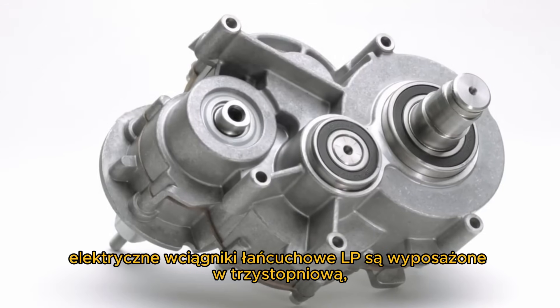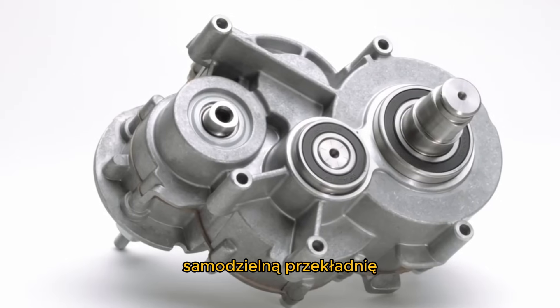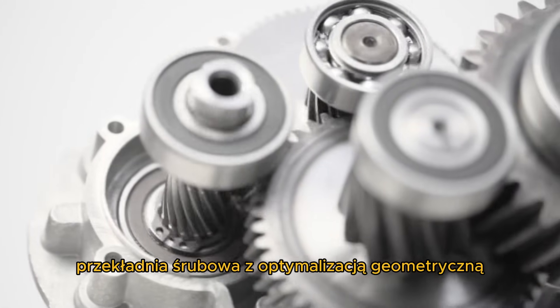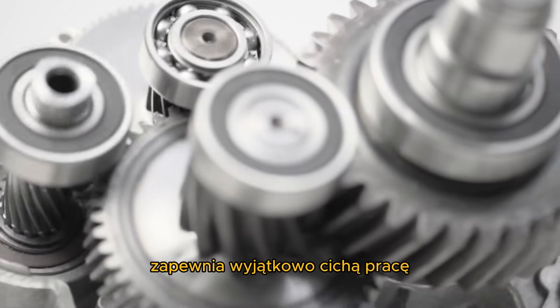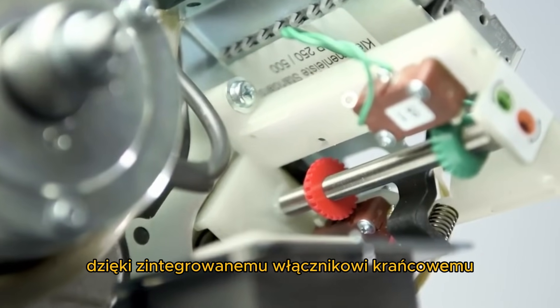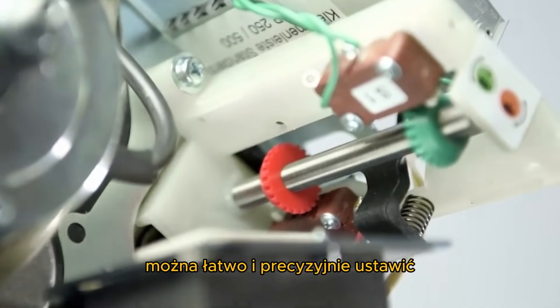LP electric chain hoists are equipped with a three-stage self-contained gear. The helical gearing with geometrical optimization ensures extremely quiet running. With the integrated geared limit switch, the upper and lower end position of the load hook can be set easily and precisely.